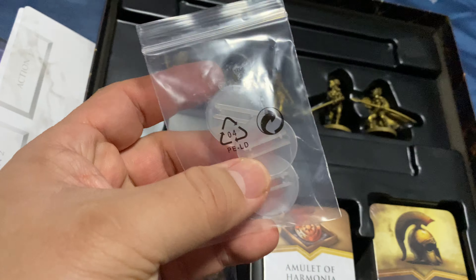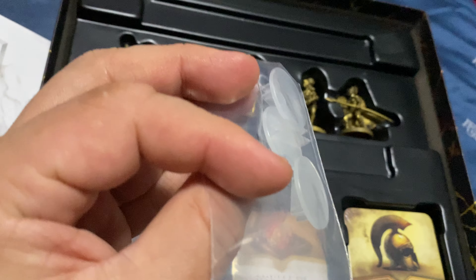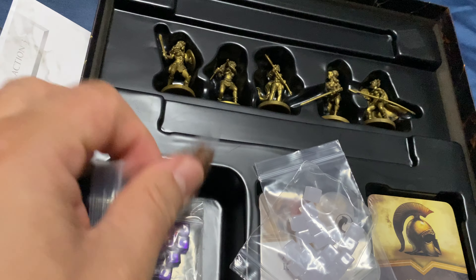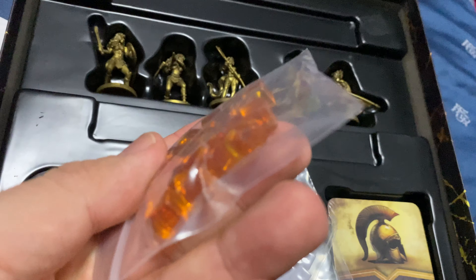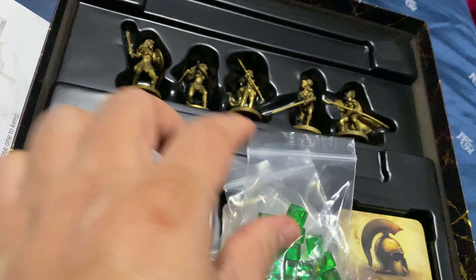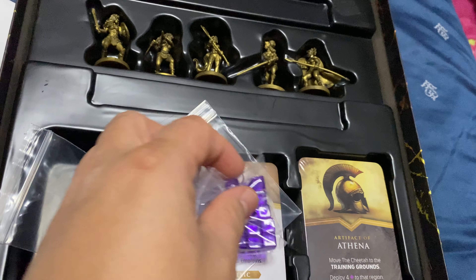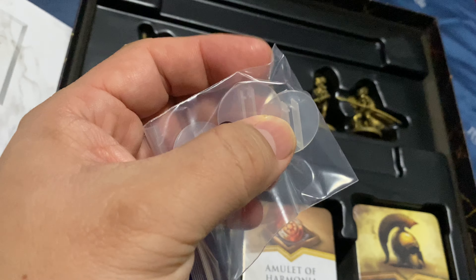We have standees — wow, there are only three. I thought this was a four-player game; I hope I'm not missing anything. These are probably some counters, more counters. These are really nice — we have different color counters, including purple.